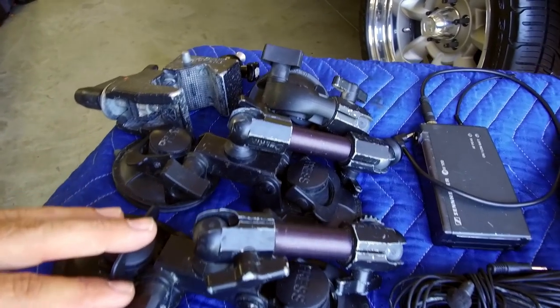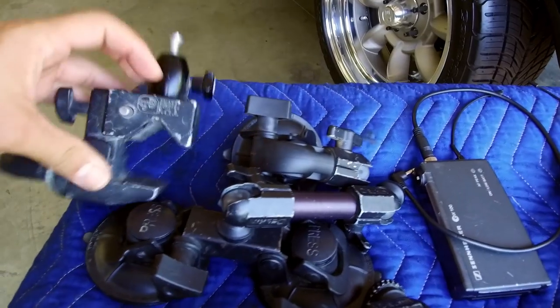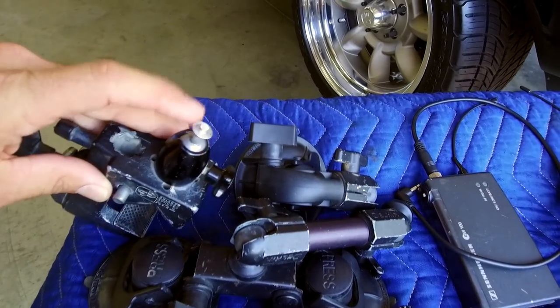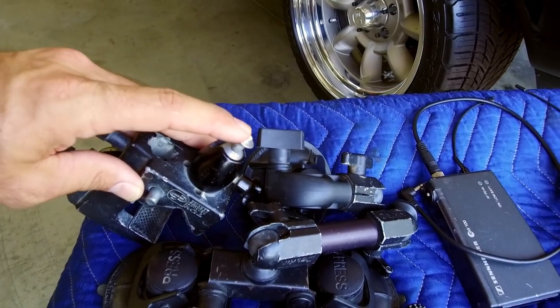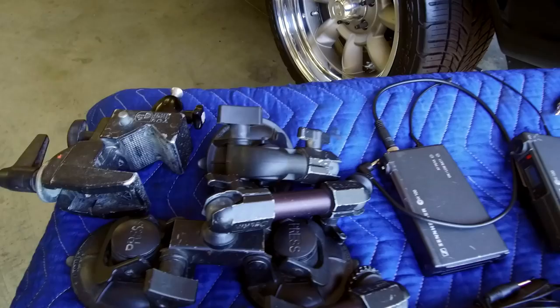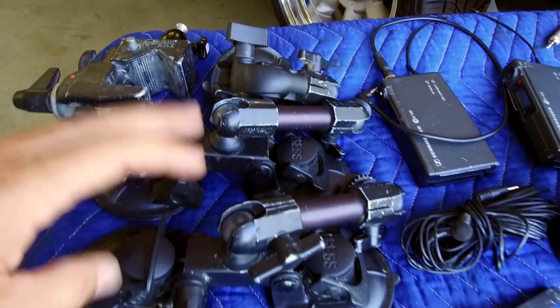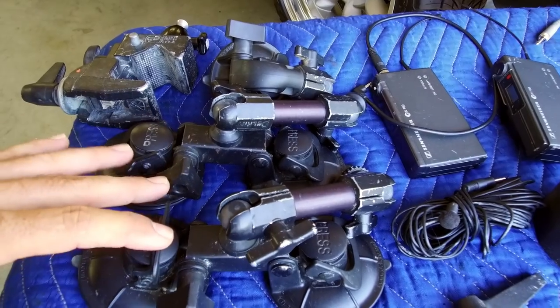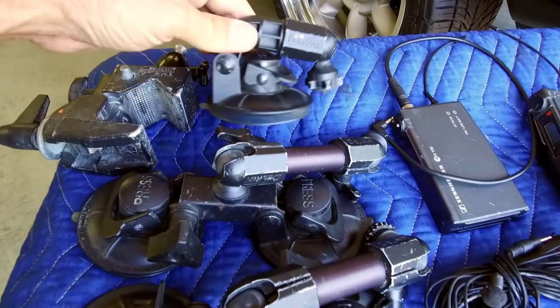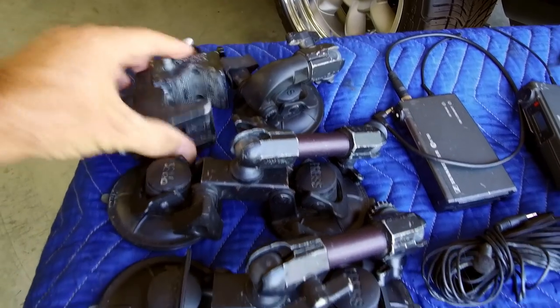You'll also want an assortment of mounts. I have a couple of clamp mounts here — this one I broke on my very last trip into Death Valley with the Jeep. And then you have a couple of suction cup mounts here. I like these — these are by Fat Gecko. And I forget who makes these; it's a mixture of Pandaweiss and Belkin I think.